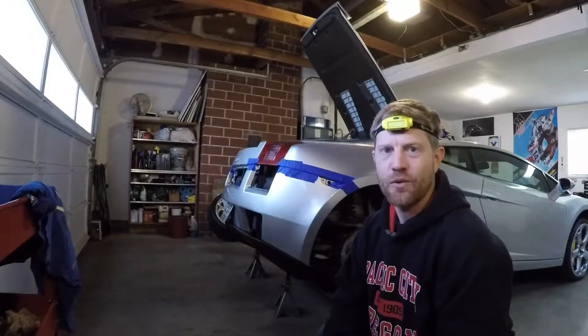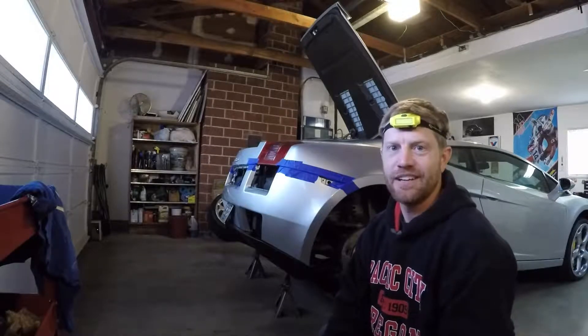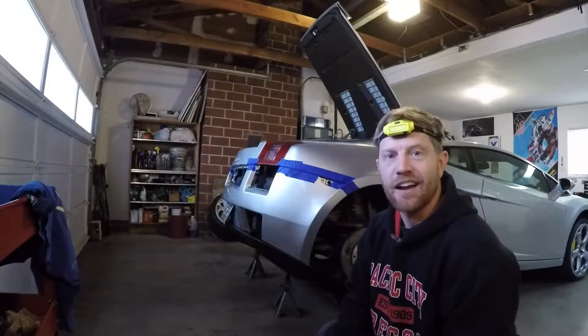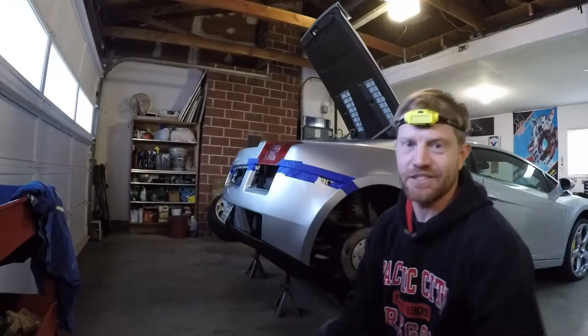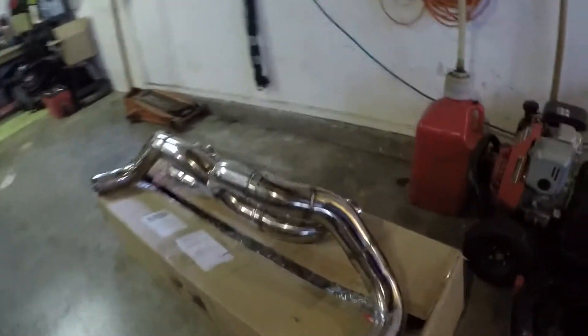What's going on everybody, we're finally getting to install the x-pipe on the Gallardo. I got my trusty old headlamp here - I think it's a good investment if you're gonna work on any car in a garage or whatever, just get yourself a headlamp, it makes it easier. Anyways, check it out - there's the x-pipe, we're rocking and rolling on this.